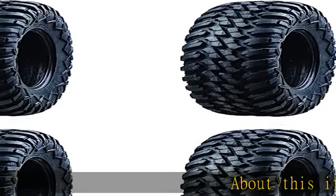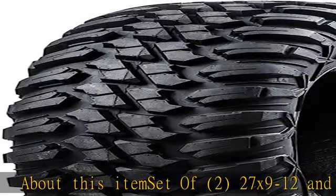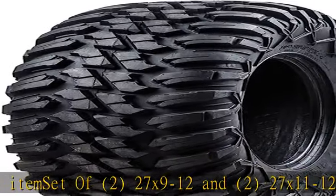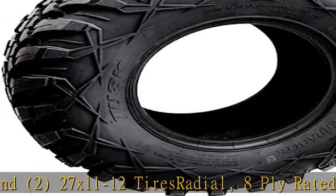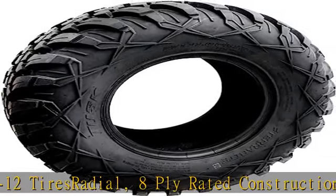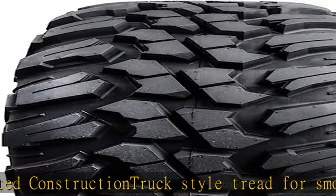About this item: set of 2 — 27x9-12 and 2 — 27x11-12 tires. Radial, 8-ply rated construction. Truck style tread for smooth ride on hard surfaces. Excellent off-road performance. High load ratings for today's larger machines.